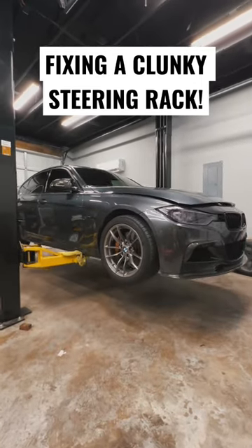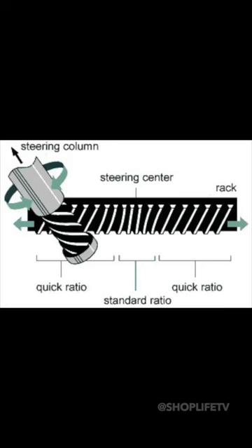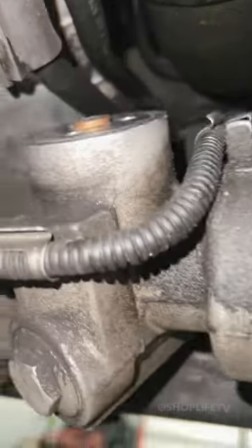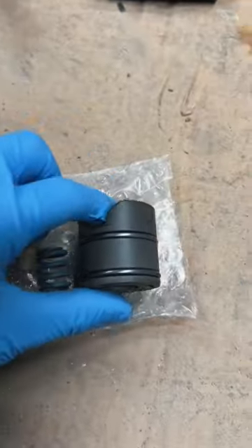Most modern BMWs have electric steering racks. Many of the early variable racks develop knocking and creaking within the rack itself. This issue can be solved by replacing the thrust piece, which comes in the repair kit.